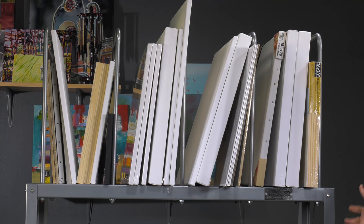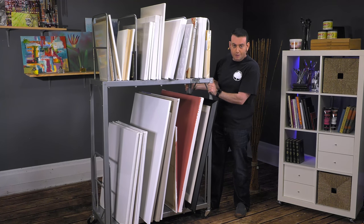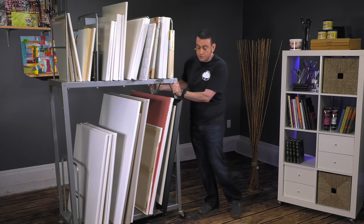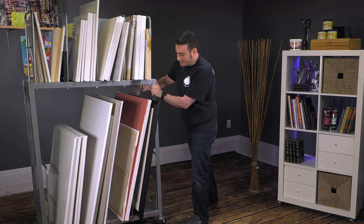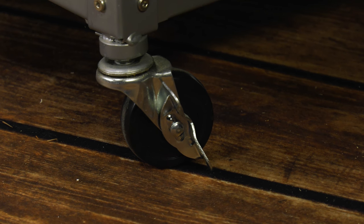The best thing about something like this is, with 40 things here, I can very easily roll it around and move it through studios, classrooms, art galleries, whatever, and then the casters will actually lock so that it won't roll around on you.